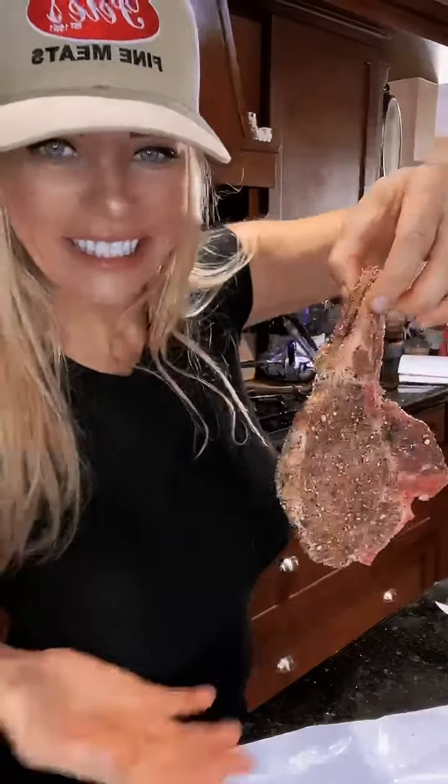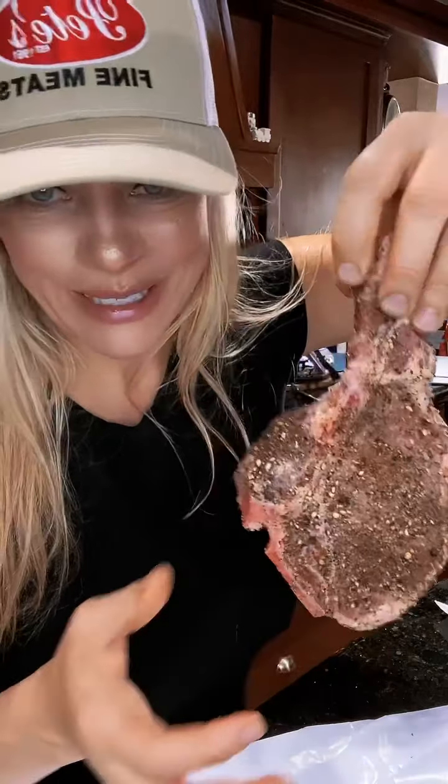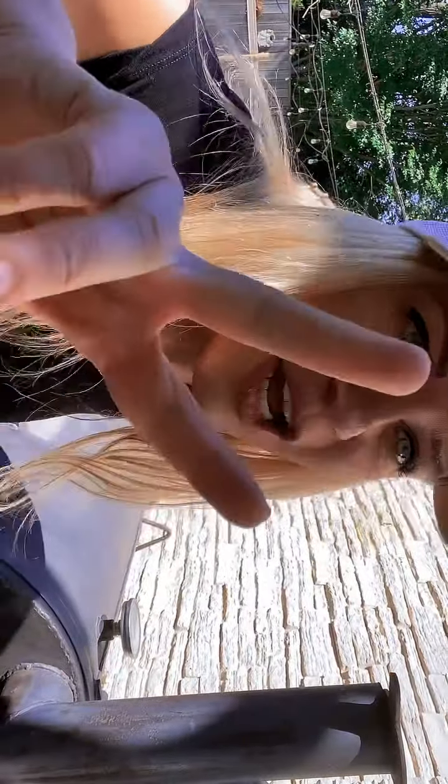All right, so here it is — all seasoned up, simply with salt and pepper, ready for the grill. I've got my Pete's Fine Meats hat on. Okay, let's head outside!